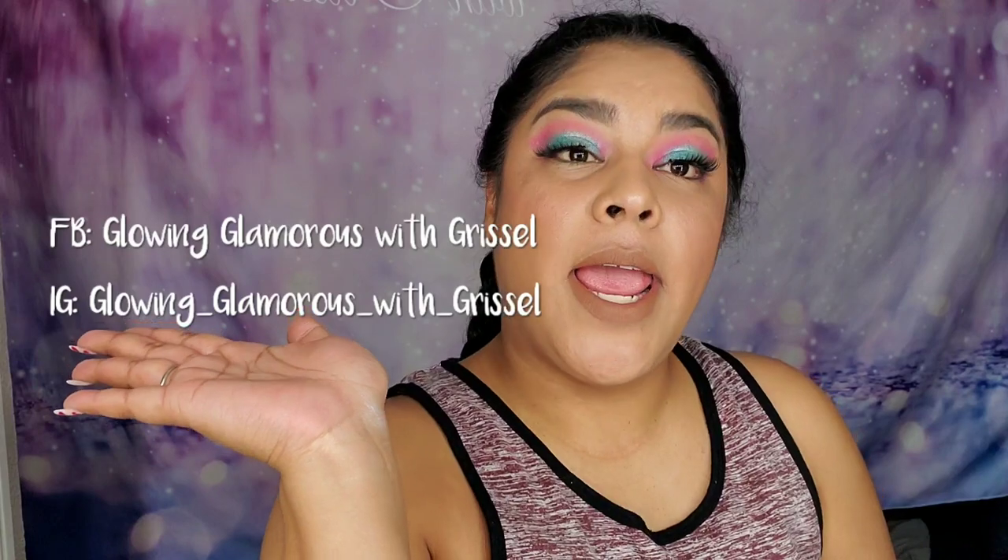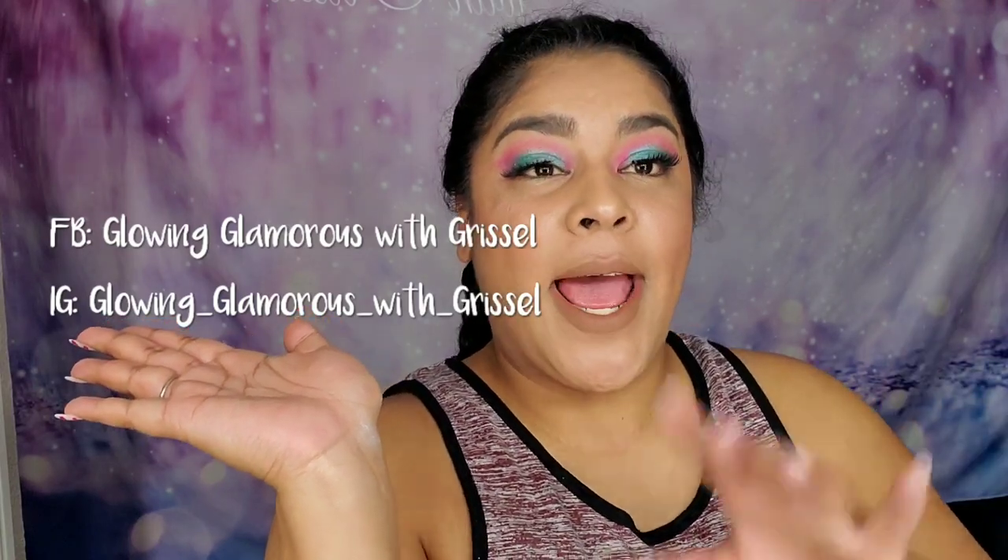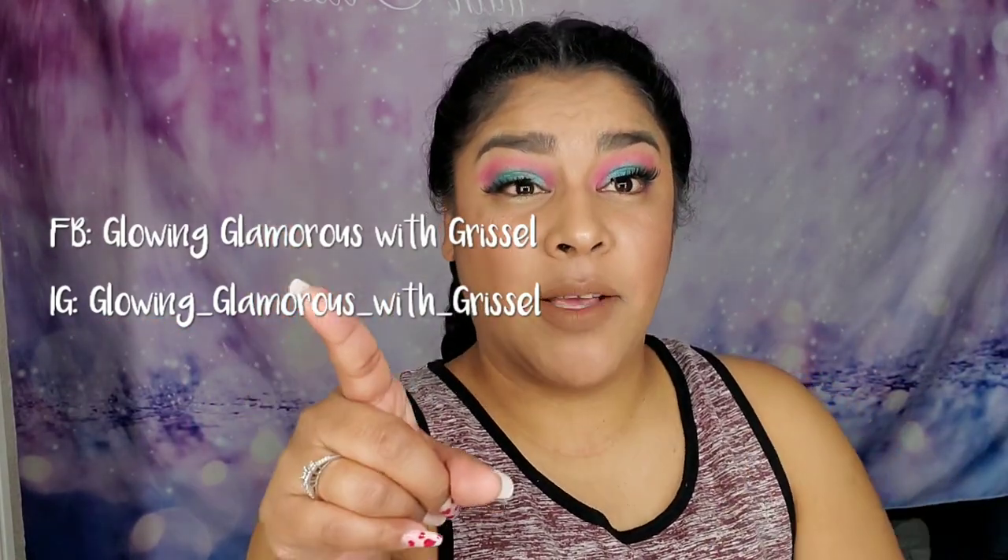Don't forget to follow my Instagram page that I'm going to leave right here, and my Facebook page. I go live on my Facebook page every Saturday in the afternoon, so don't forget to follow me. Thank you guys — see you next time! Bye!